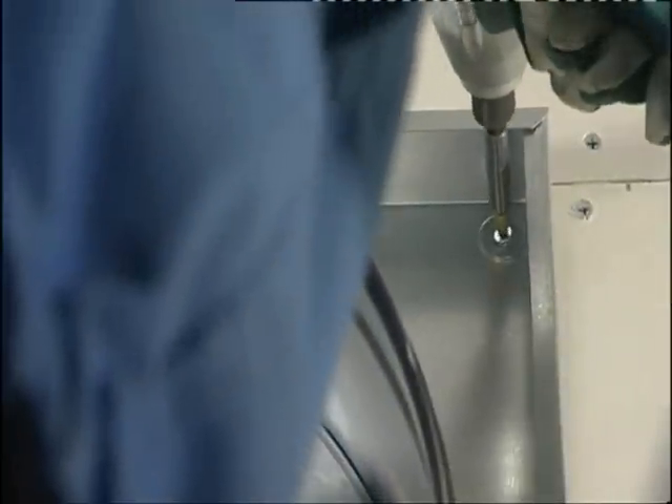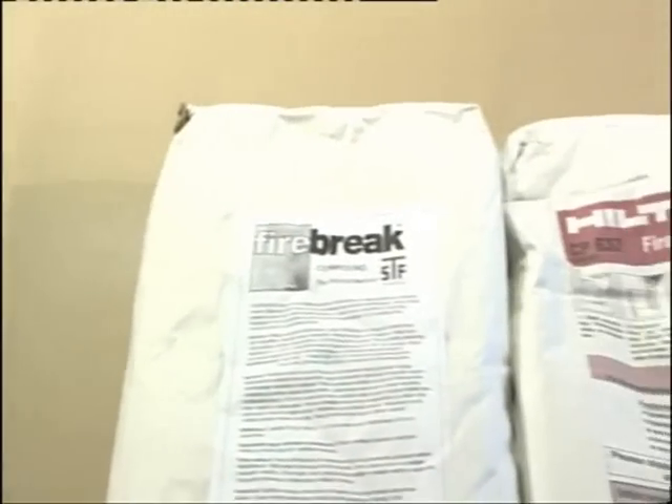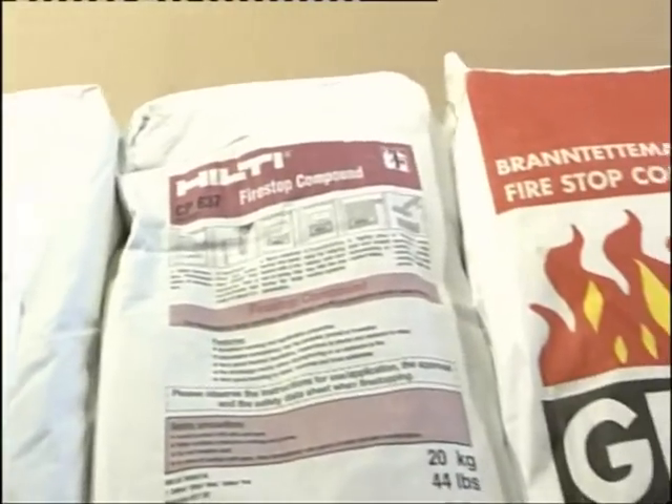Attach the damper flange to the wall frame. After installing, test the functionality of the product before carrying out the fireproof sealing.